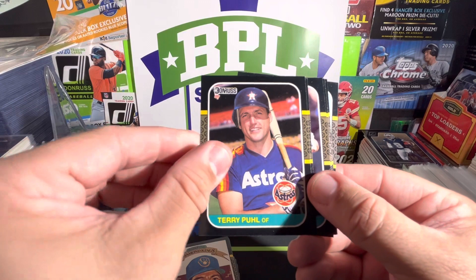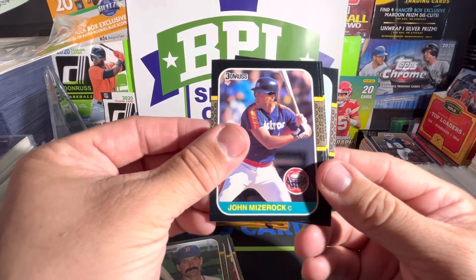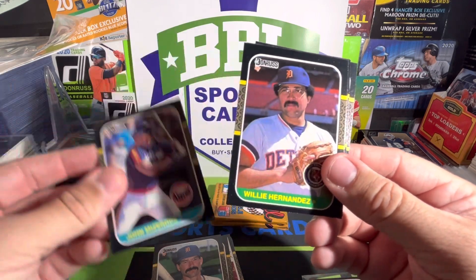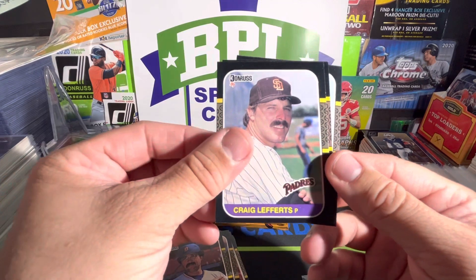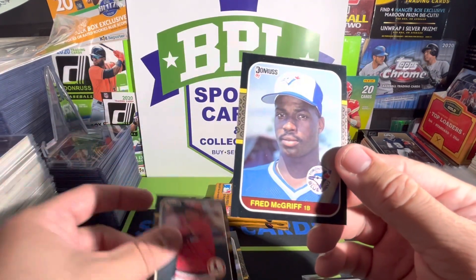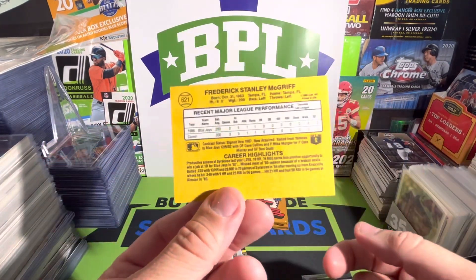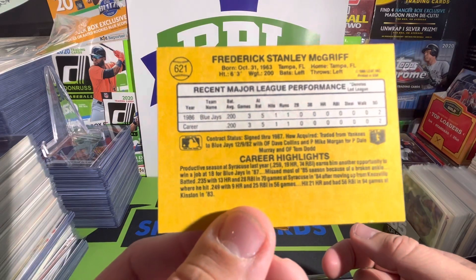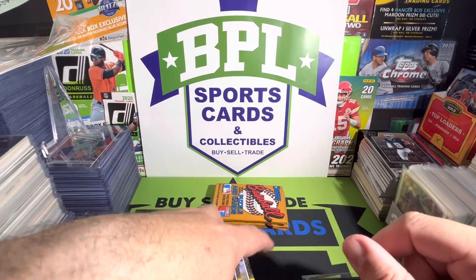John Mesarosh, Willie Hernandez, Craig Lefferts, Tommy Herr, and it is a Fred McGriff! Fred McGriff — is that his rookie year? '86. Regardless, we'll put him over to the side. Two packs left and then we'll say adieu until next time for video three, episode three of this 1987 Donruss box break.